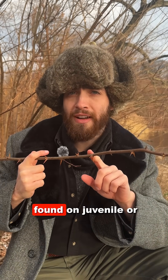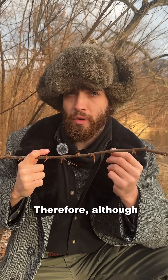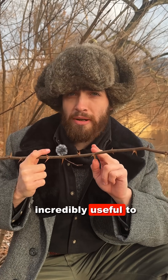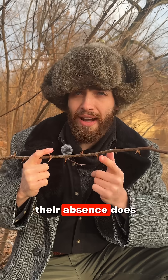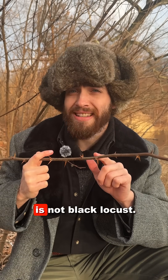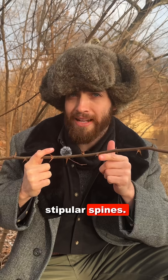They are most likely to be found on juvenile or aggressive growing stems. Therefore, although pairs of stipular spines are incredibly useful to tell you when a plant is black locust, their absence does not tell you a plant is not black locust. There are many mature stems of black locust that lack these sharp stipular spines.